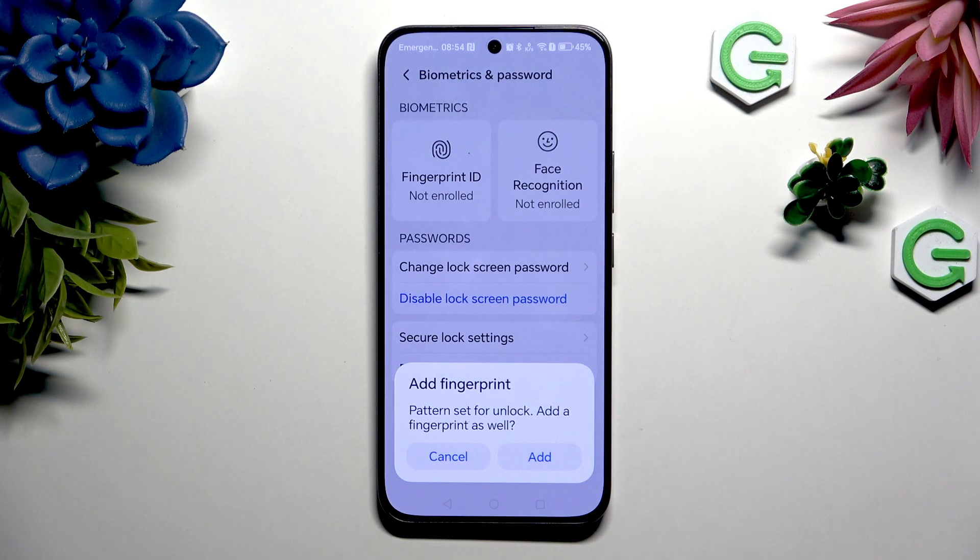If you wish to add your fingerprint right away, select Add in the popup and follow all of the instructions from your screen. If you don't, select Cancel.